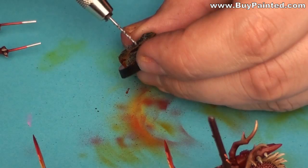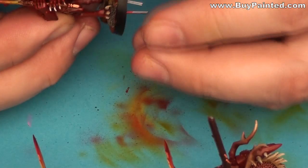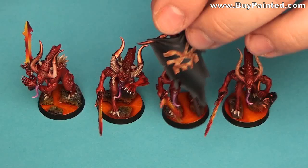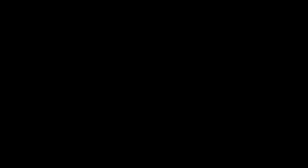The last step was mounting the miniatures on the bases. Using the pins, I marked the points where I had to drill the holes. The finished models look like this.